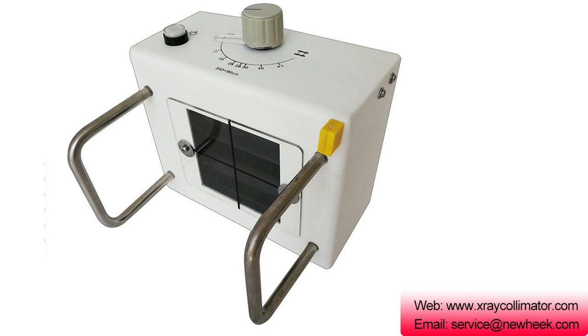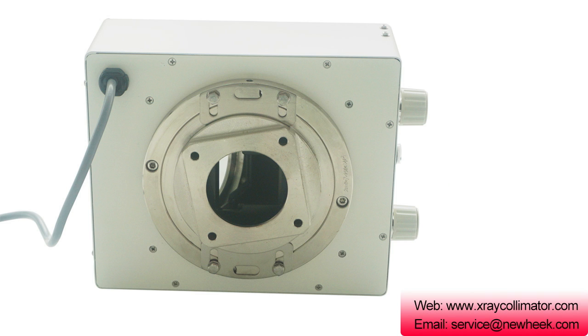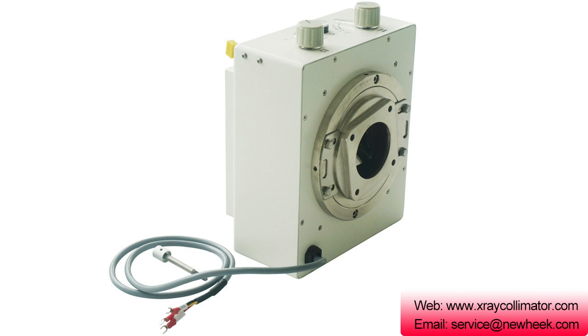NK-103 Collimator. Application: it is specially designed for portable X-ray units and is mainly used on 125 kV X-ray sources. Main Specification: suitable X-ray tube max voltage 125 kV. Max irradiation field at SID/FFD 900 mm: no less than 430 mm x 430 mm. Mini irradiation field: 10 mm x 10 mm. Inherent filter: 1 mmAl at 75 kVp. Lead leaf control mode: manual.